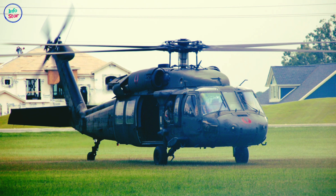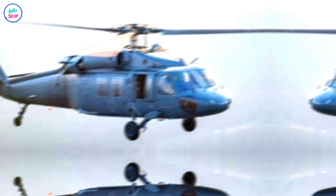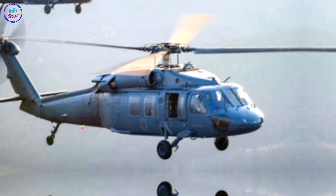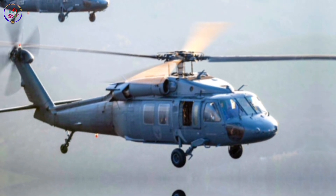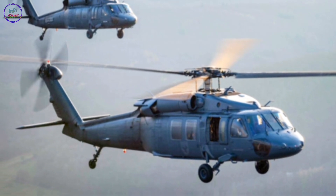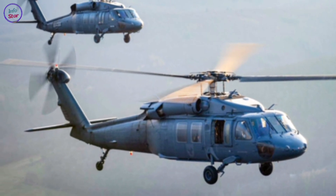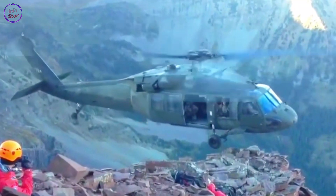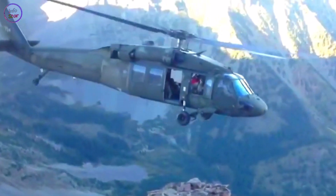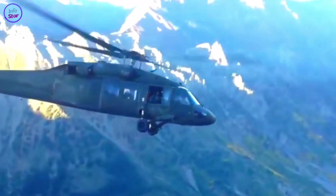The Black Hawk has been extensively deployed in various conflicts, including Operation Desert Storm, the war in Afghanistan, and the Iraq War. It has also been used in humanitarian aid missions, disaster relief, and peacekeeping operations. Its ability to operate in diverse terrains, from deserts to jungles, underscores its versatility and reliability.